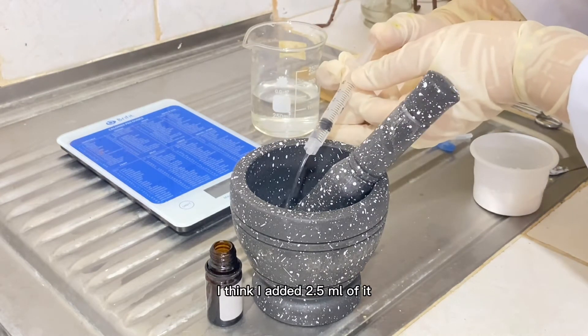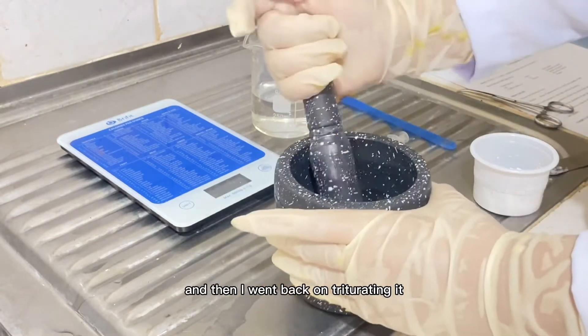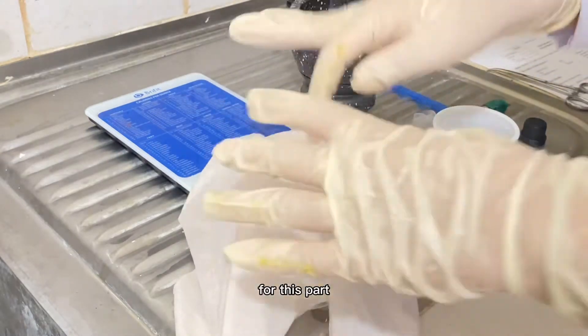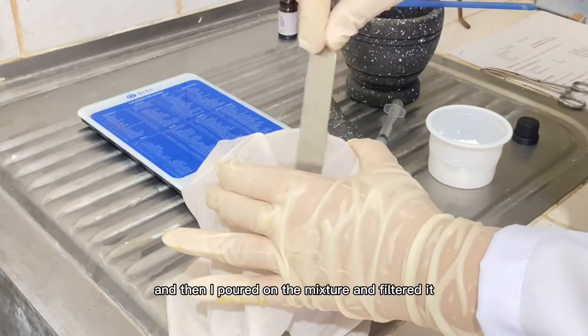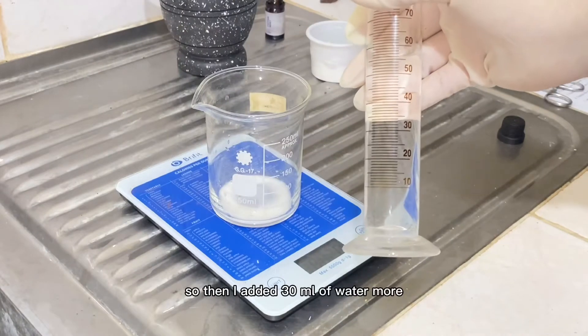I added 2.5 ml of water and then went back to triturating. For the filtration step, I used a fine cloth because I couldn't find any filter paper, and then I poured the mixture through it and filtered it.